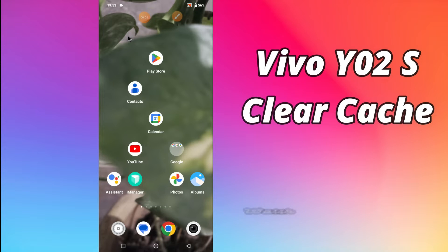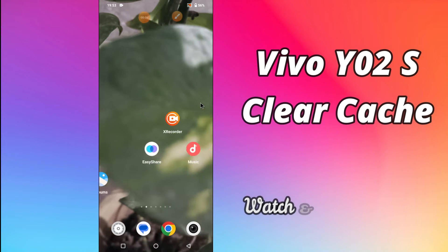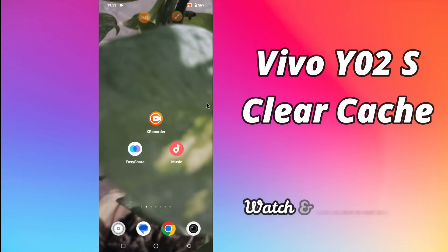What's up everybody, hope you are doing great, welcome to my YouTube channel. In my today's video, I will be telling you how to clear cache from your device Vivo Y02S. So, if you want to know how to clear cache from your device, you have to follow a few steps which I will be telling you in my today's video.